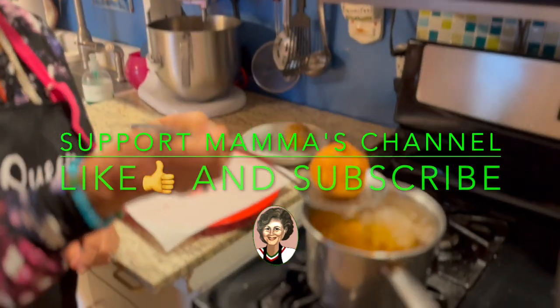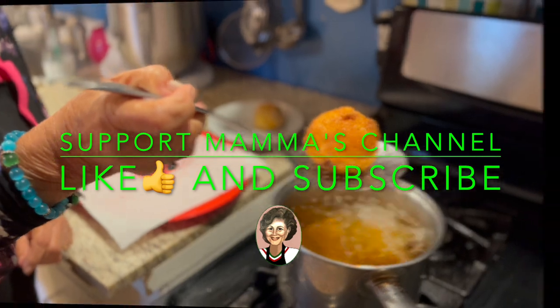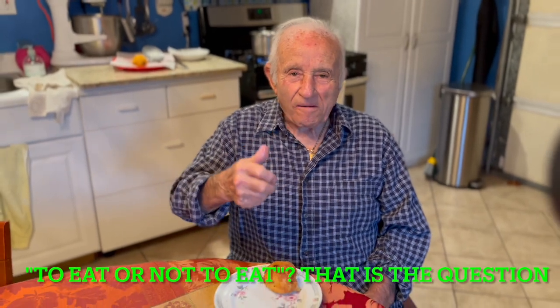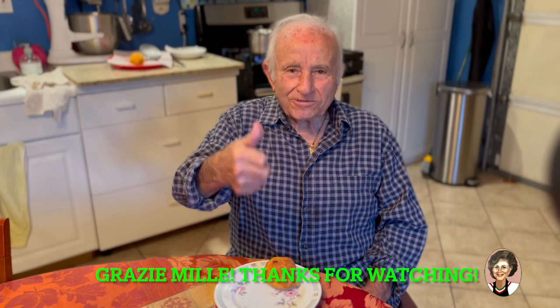Benvenuti alla mia cucina! Cooked arancini — let's see what Papa thinks. Very good, very good! Papa likes it, very good. Papa likes it!